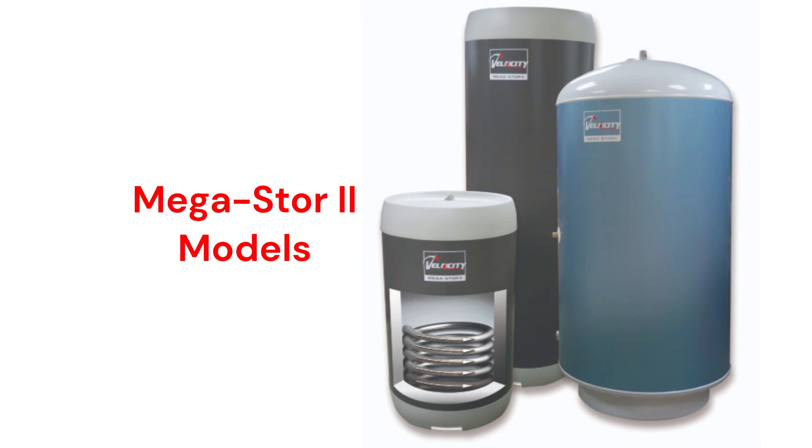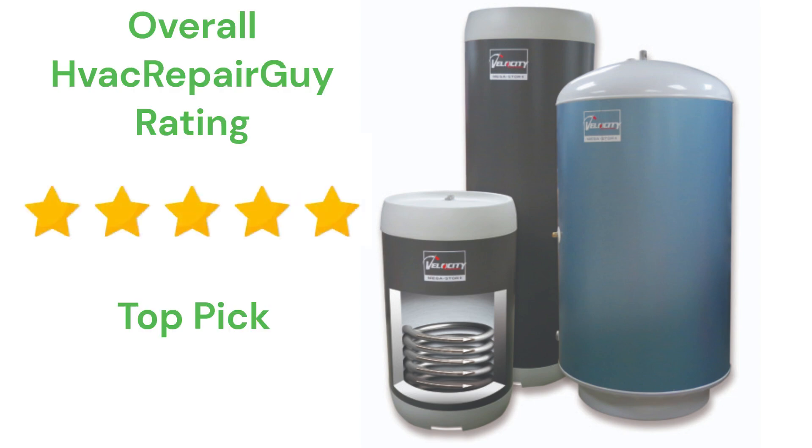The units are available in 5 sizes from 30 to 119 gallons to match the needs of virtually any home. This brand receives an overall 5-star top pick rating from HVAC Repair Guy.